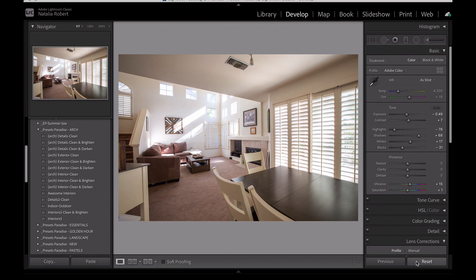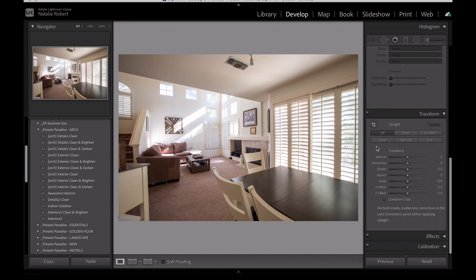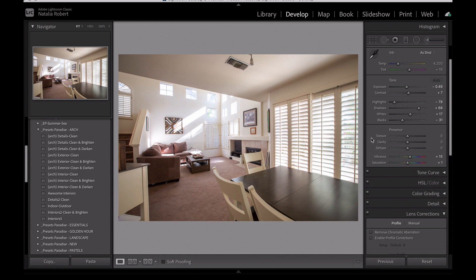It did all of this to help balance out the highlights and the shadows to further create that HDR look. If I reset the sliders on this merged photo, this is what I get. You can see it's a little bit overexposed and there's a little bit of distortion that it seems to have corrected. But the main thing is the highlights and the shadows — it definitely adjusts the sliders to help control them.